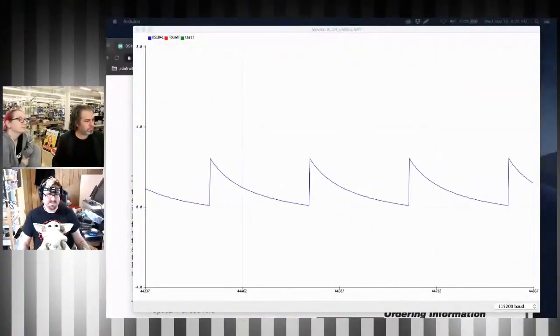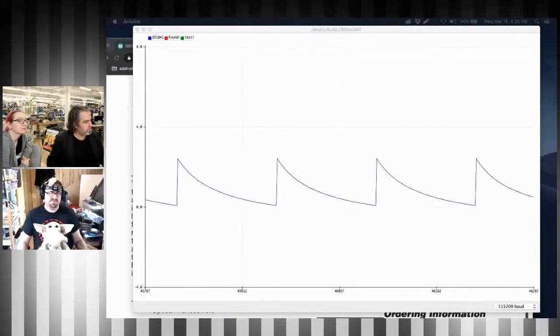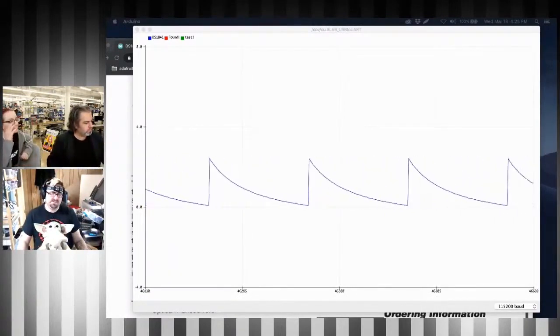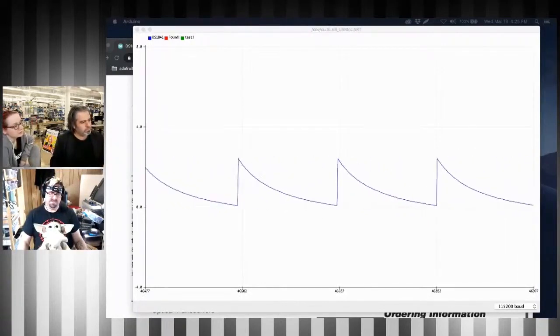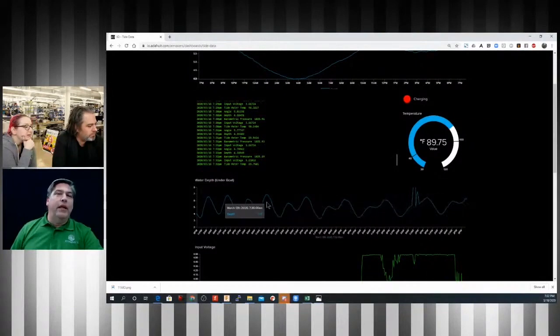Temperature compensated ITC control resistor — it's pretty sweet. Now I have it hooked up in a voltage divider and it's measuring the voltage on an analog pin. So here's my tide data. Here are the tides over the past week.